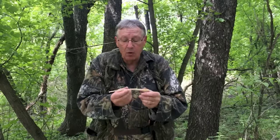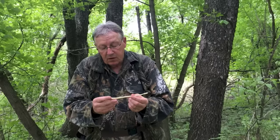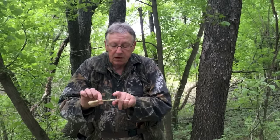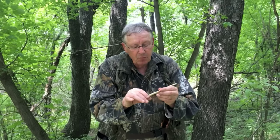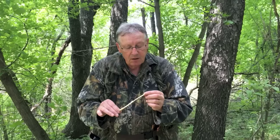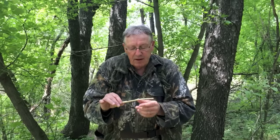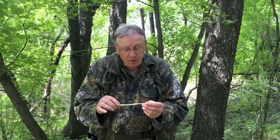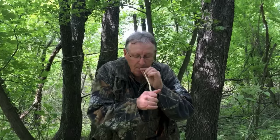The other call is the wing bone call, and this call is made from the wing — or the bones of the turkey wing. Each bone fits inside the other. Turkey bones are hollow, so we hollow this out just a little bit more. This is the bone that's closest to the body of the turkey, and this is the smaller bone in the end of the turkey's wing — so this is essentially the radius and humerus bone.